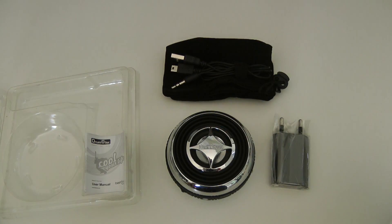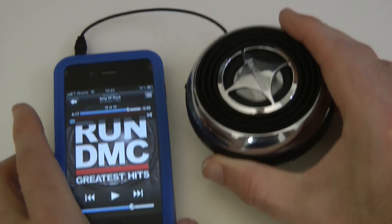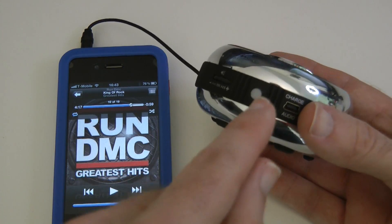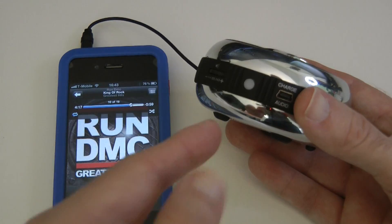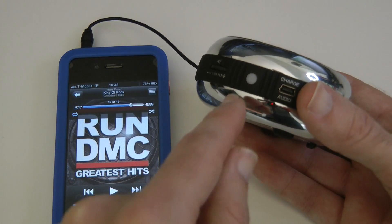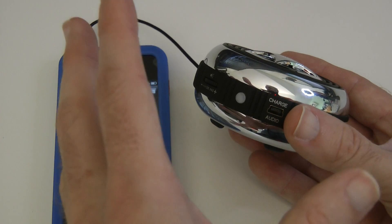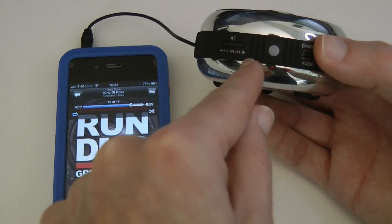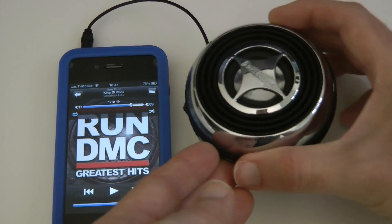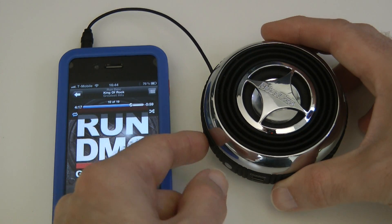This is the Bestcool Drum Disc plugged into my iPhone 4 with that 3.5 millimeter cable. I've already charged it — it has a 500 milliamp hour battery good for around 15 hours of playtime. I only got about 11 on my first charge, but 15 hours is what they quote. It takes about two and a half to three hours to fully charge. There's also a volume control on the side. I'm almost at full volume on the phone — let me just turn the speaker down.